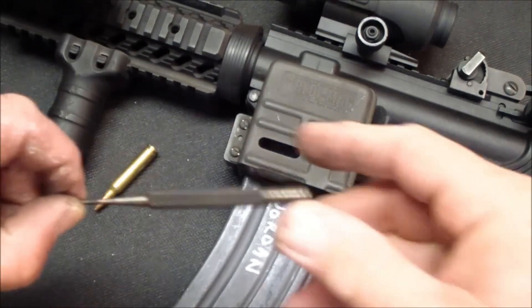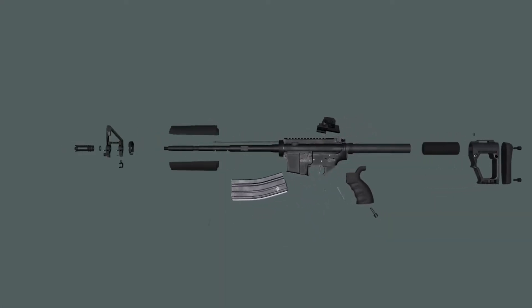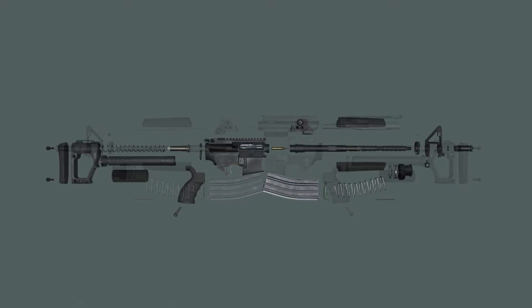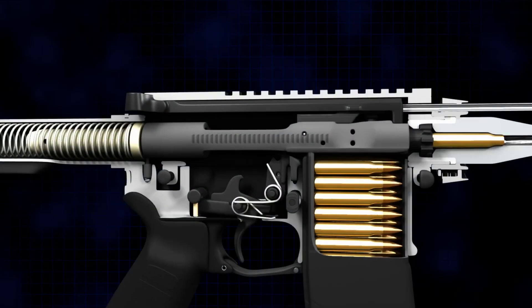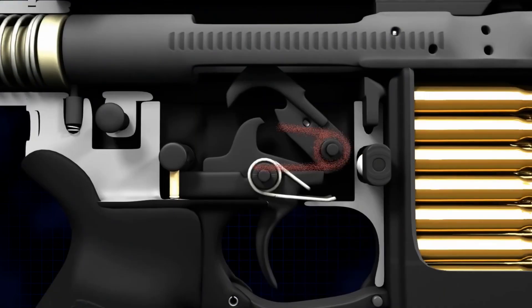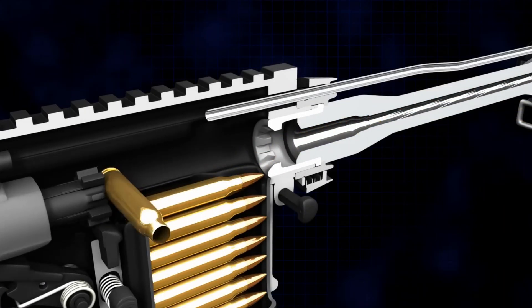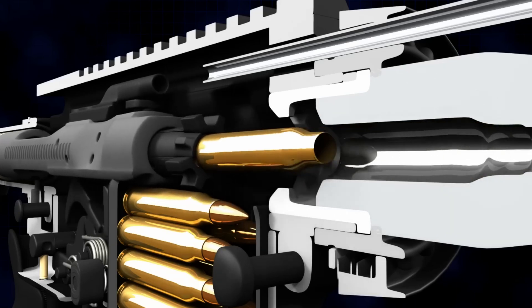Once the rifle passes all these stages, it's packaged up and sent out, ready for whatever its new owner has in mind. But what really sets the AR-15 apart isn't just the way it's built — it's what happens after it leaves the factory. Just as foodies tweak recipes to suit their tastes, AR-15 owners swap out parts, optics, grips, and barrels to personalize how their rifle performs. The AR-15's modular design is at the heart of this adaptability — it's not just a firearm, it's a platform built for change.